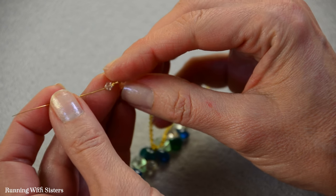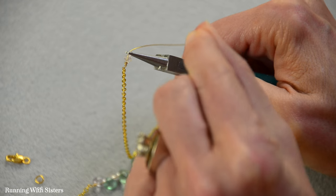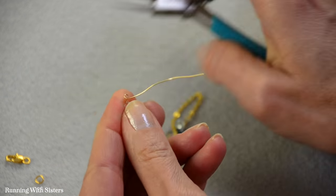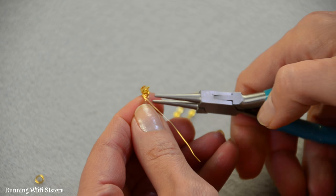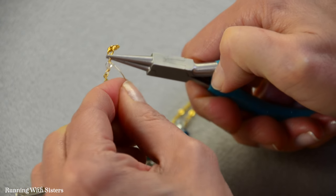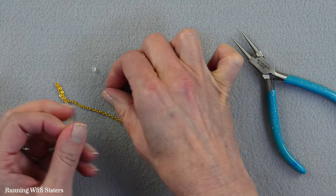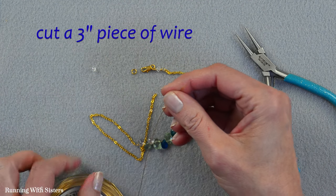This makes it look a little more finished. Then we're going to make another wrapped loop that attaches to our clasp. Same technique: 90 degree bend, reposition the pliers, make a partial loop, come around to finish the loop — but don't wrap yet. Attach the lobster clasp, then grab across the loop with round nose pliers and wrap the wire two times around. Trim. We have one end connected, and we'll do the same thing to the other side, only this time we're going to attach a jump ring so the lobster clasp can connect to it. Cut another piece of wire about 3 inches long.